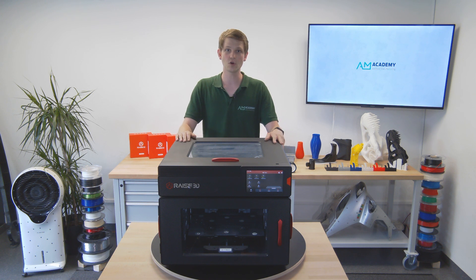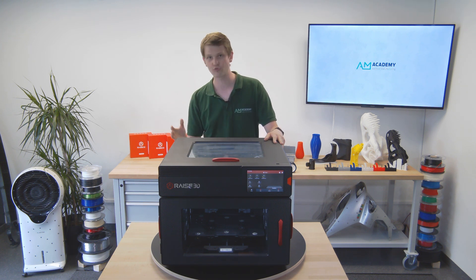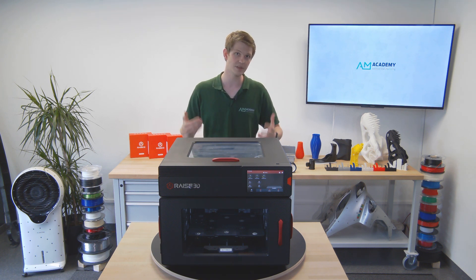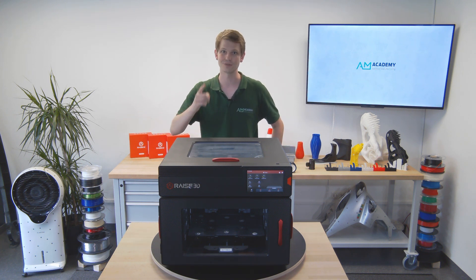So, this should give you a good overview of the Raise 3D E2 printer. While it is pricier than the entry-level printers you often see in the desktop market, it is also brimming with cool and useful features, making your life much easier. I hope I answered any questions you may have had and that you liked this video. If you have any further questions or comments, please leave them below. If you did enjoy my overview, consider subscribing for more content around 3D printers and scanners in the future. Thank you for watching, and have a great day — I'll see you next time.